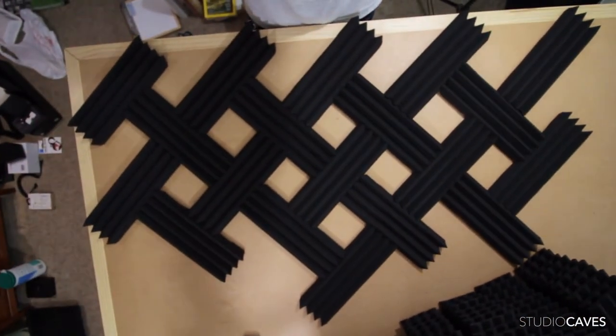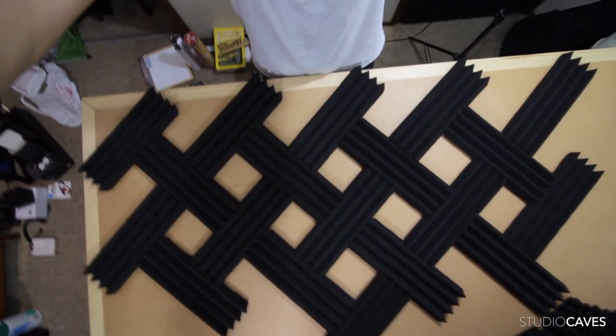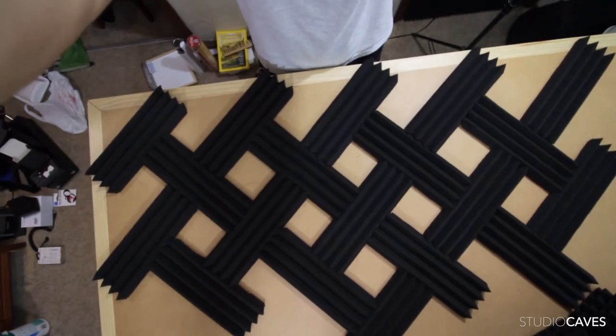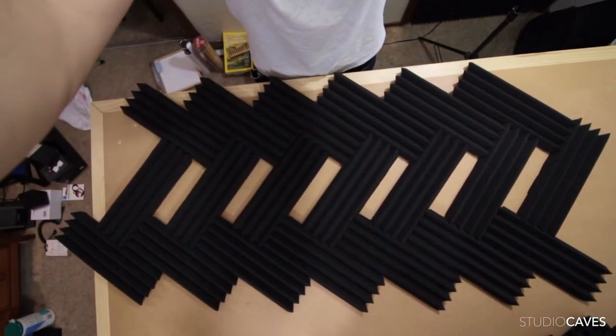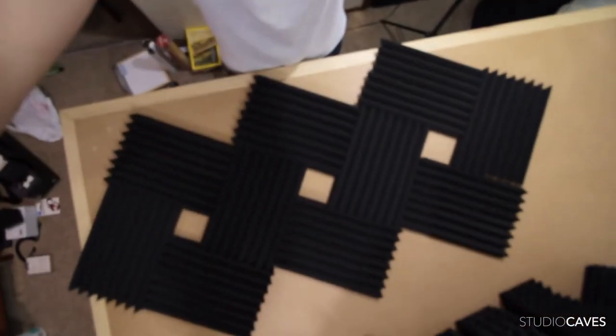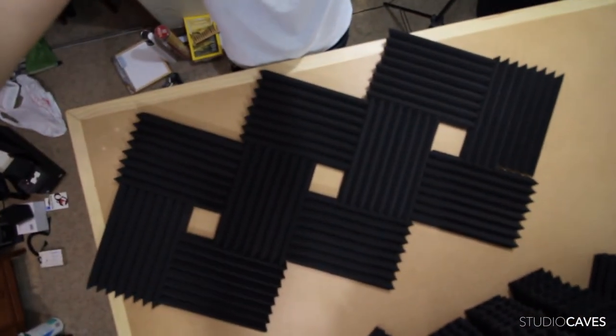Pattern number two does have openings, so you will see part of the ceiling, but it does cover more space and more surface. Pattern number three is kind of a mix of the two. Pattern number four is big squares basically.